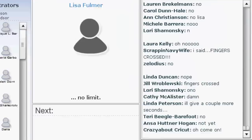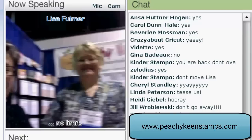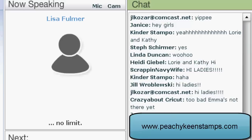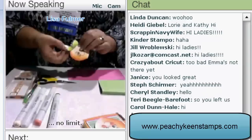I'm at the Peachy Keen Stamps booth. We have Lori and Kathy here. We are going to show you a really cute project using their Peachy Keen Stamps — a cute little notebook. All right, take it away to the craft cam.